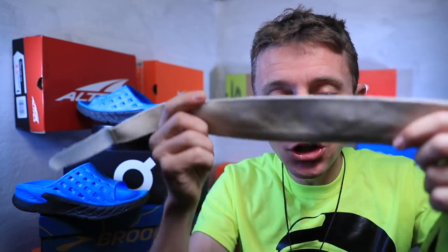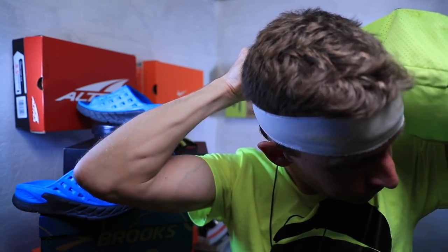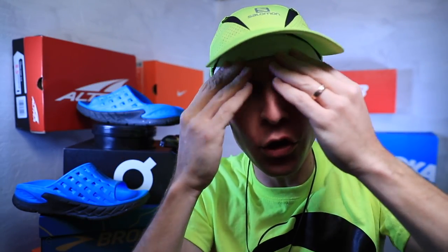My full mountain running setup: the Halo headband worn forward to wick sweat, then the Salomon hat on top to protect my eyes from the sun, and then my Smith sunglasses on top of that. It's a beautiful thing.